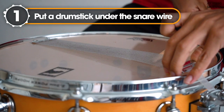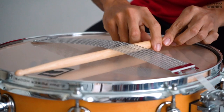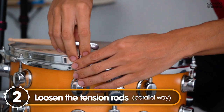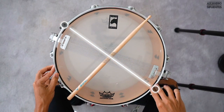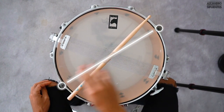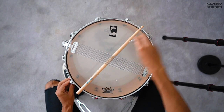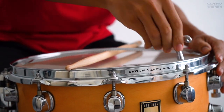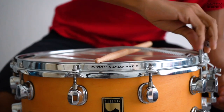The first thing we have to do is put a drumstick under the snare wire. Now we are going to loosen the tension rods, but we are going to loosen them in a parallel way. This means that once we loosen this tension rod, we are going to loosen the opposite one right after it. My recommendation is to loosen all of the tension rods with half turns — that's how we can prevent our drum head from breaking.